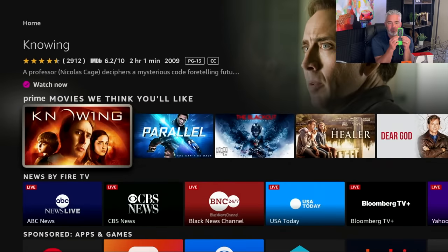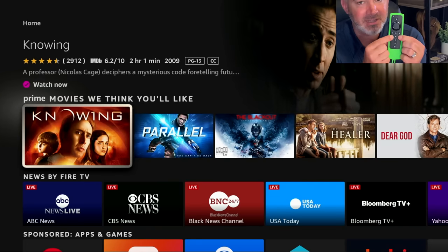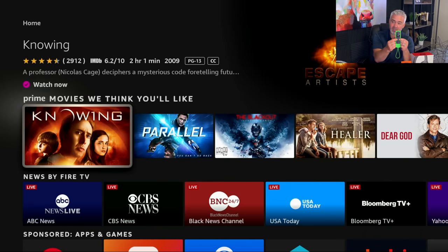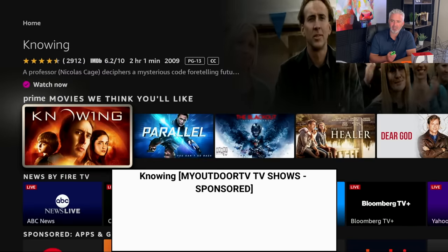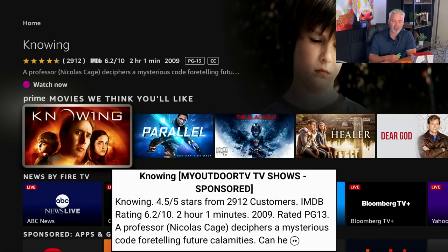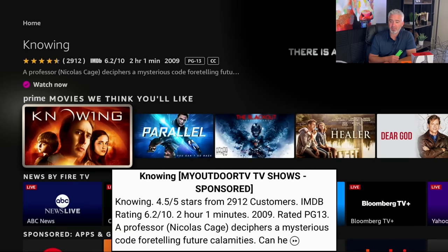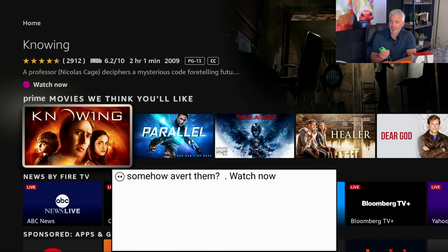On your Amazon Fire remote, all you have to do is hit the fast forward and the rewind button at the same time and hold it down for three seconds. Watch the TV screen as I do that — one, two, and three. You're going to get a tutorial the first time you do it telling you about Text Banner. Hit the back button to get out of the tutorial. Everything you highlight, it's going to tell you about. I have it highlighted over Knowing right now — it was a 2009 movie rated 4.5 out of 5 stars, 6.2 on IMDb. Hit fast forward to find out more information.